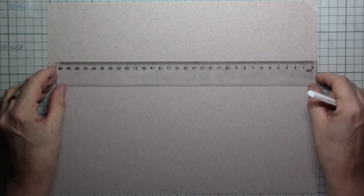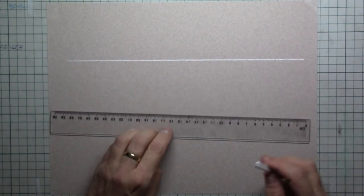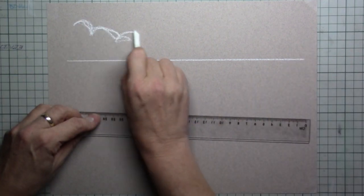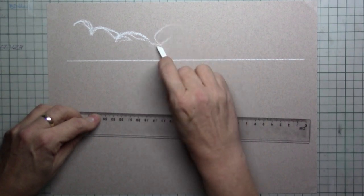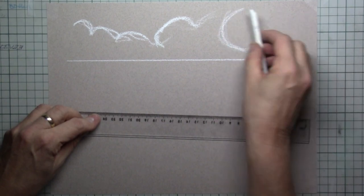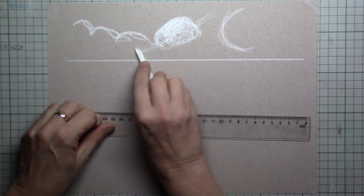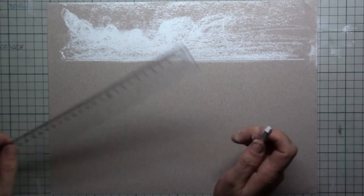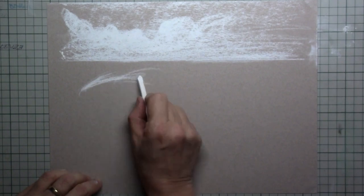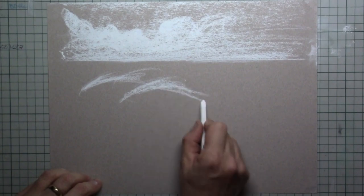When you start drawing this, it is very important to start out with where your horizon will be. So I simply put that in with the white pastel bar. The light will be coming from the right. Then I go around very quickly by putting in some rough clouds — this is all in white, and it's very important to get a lot of white into your greyish paper.